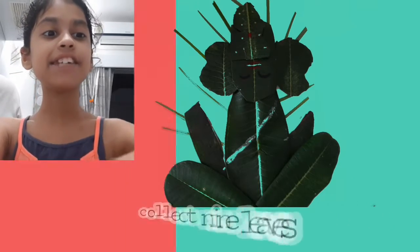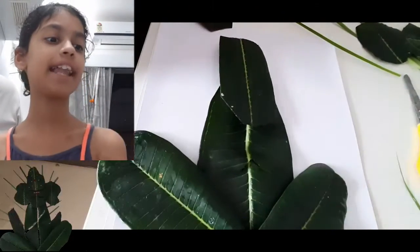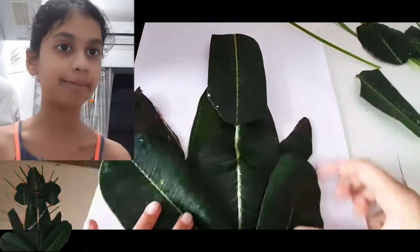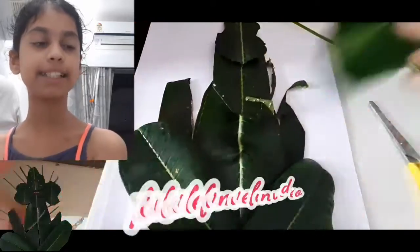First you need to collect 9 leaves, then take one bigger leaf and attach it like a stomach. Then cut the legs and the arms as you can see, and stick them.